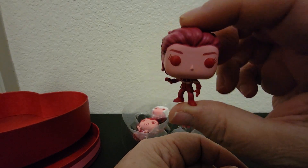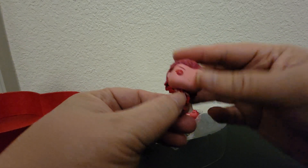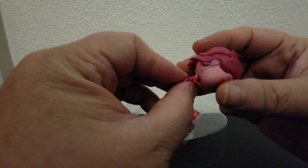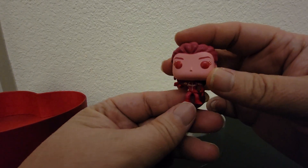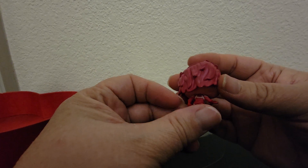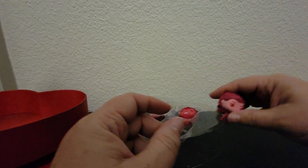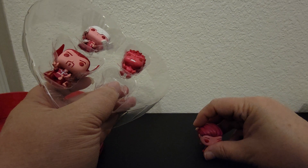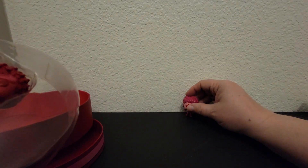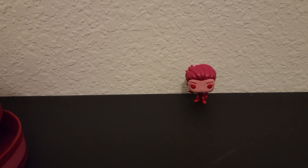It doesn't say on the outside. I'm imagining it's Black Widow — let me take her out first. Oh, it's Scarlet Witch! Let me know if you know in the comments. They really don't bobble too much. She's got red eyes and she's wearing a red outfit for Valentine's Day, and she does move just a little bit.